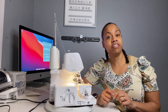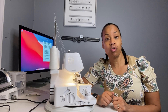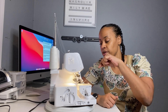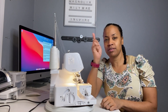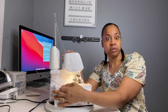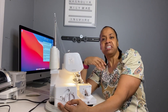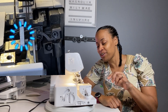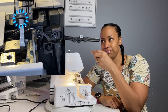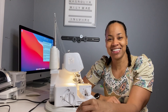Now that we talked a little bit about feed dogs and differential, I'm gonna show you where to find them on your machine. On your Brother 1034D your feed dogs are here, and I will put a picture up there so you know exactly what they look like. The front differentials are here and the rear are here, and I'm gonna put a picture up there so you can see it. The switch is here on the side of your machine.